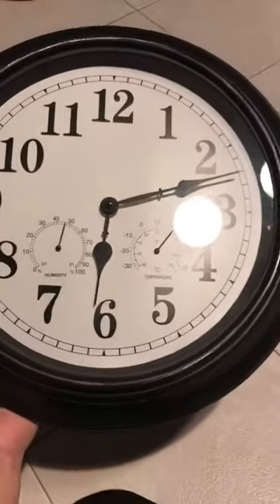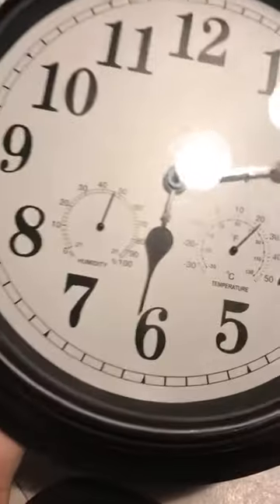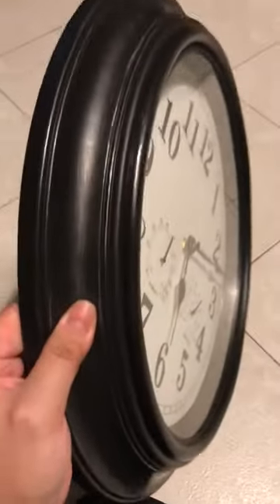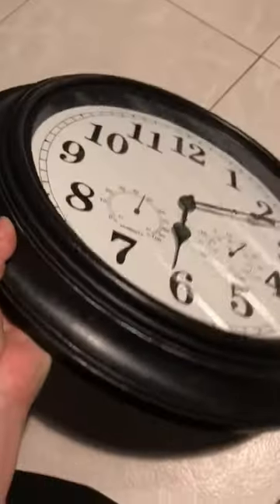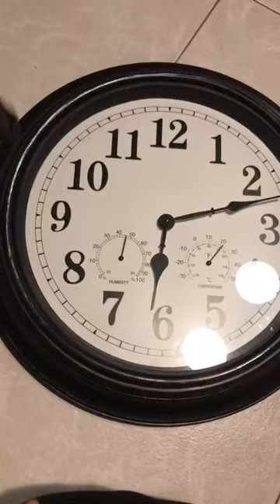If you have this set up outside somewhere, maybe near your deck, note that this is not waterproof, so you need to make sure it's covered. Other than that, this is a really nice quality clock — it's heavy, it's pretty, it has a bit of weight to it, the color is nice, it doesn't look cheap, and I really recommend it.